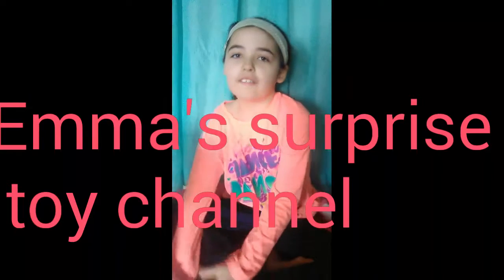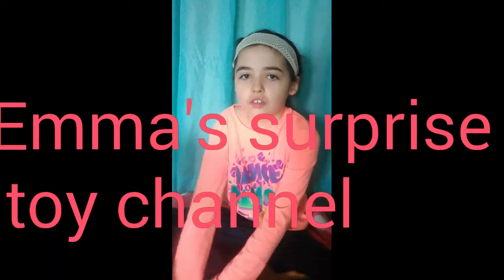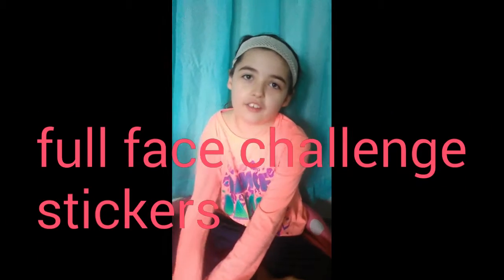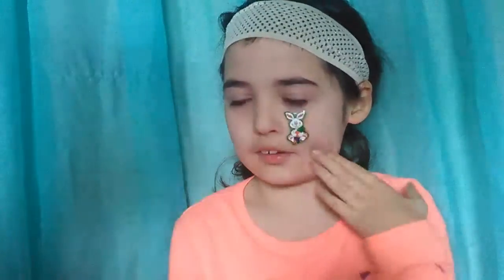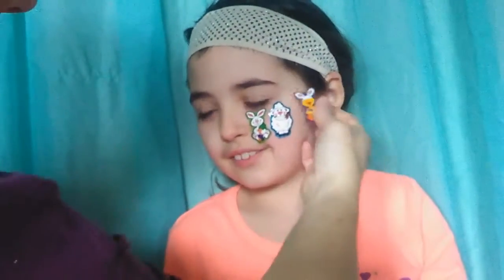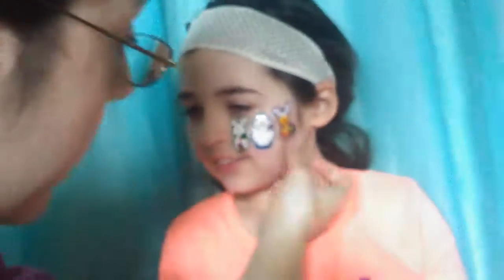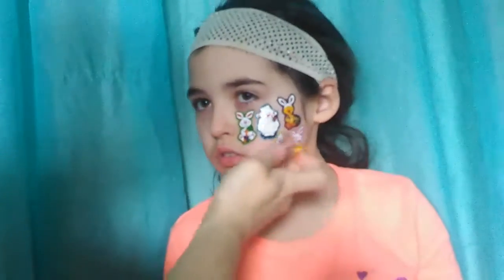Welcome back to Emma's surprise toy channel. Today I am going to do the full face challenge with Easter stickers. I am going to try to do full face tattoos, but right now we are going to be doing the brushes.